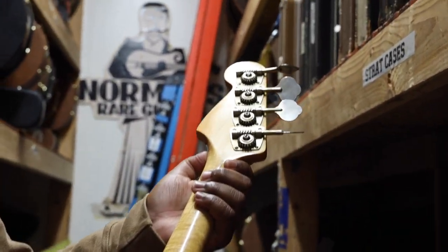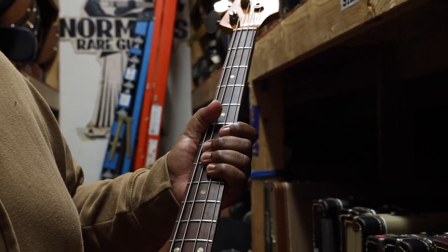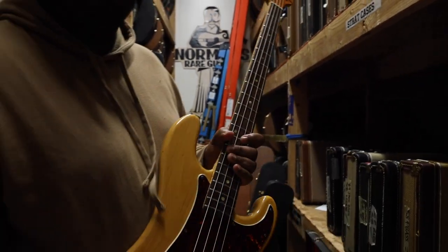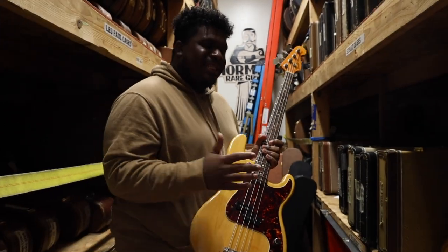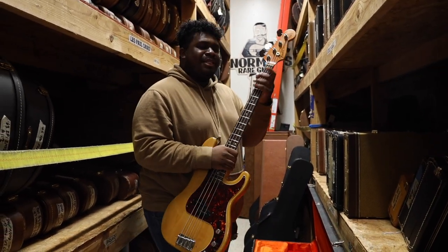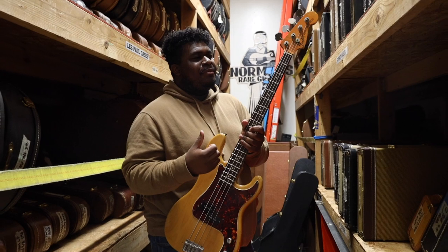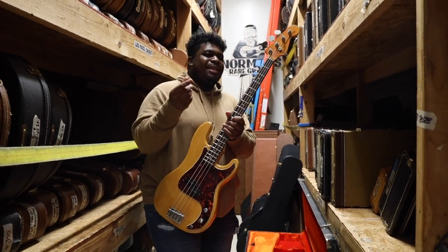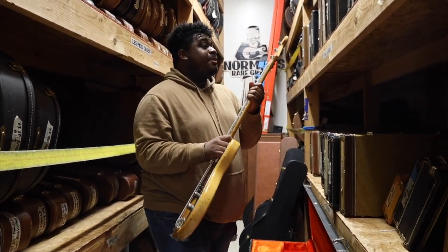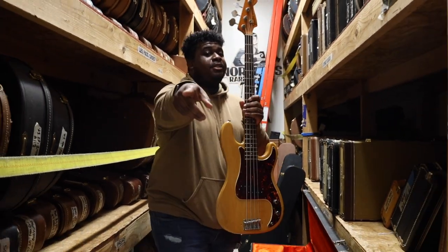How does it feel? It feels really good. It has like a really cool thinner neck, but it's still chunky. For me, I know between '70 and '72, the P-Bass has just had a certain neck feel that I really like. They're not really a Jazz, but they're not really a P — it's like right in the middle. This bass is really great. We're gonna go out and throw down on it.